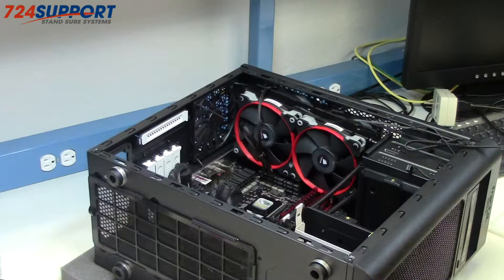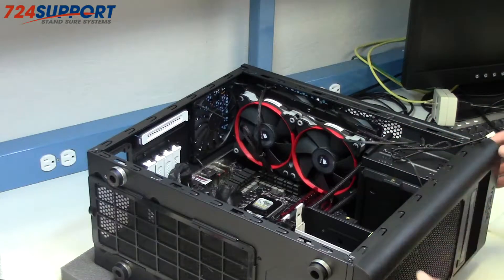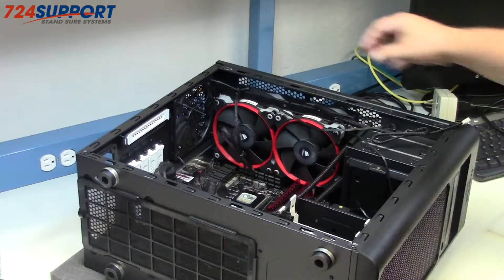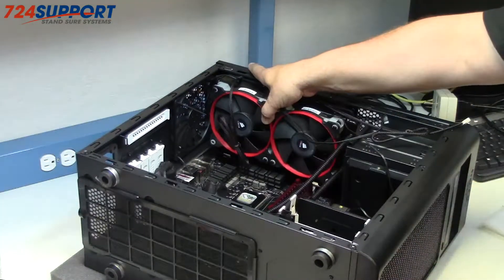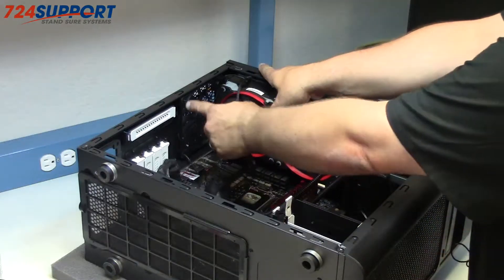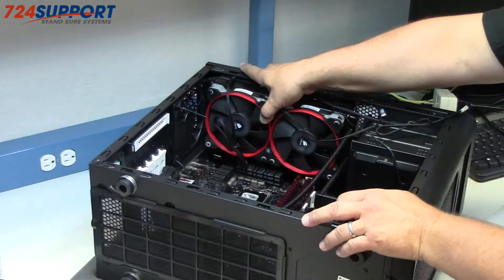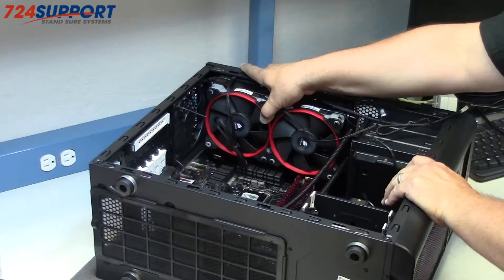Now we have an ASUS DVD burner, chosen kind of randomly, and a push-pull H100. By necessity I think the side slim fan is going to make it hard to make this thing positive pressure with that much exhaust.